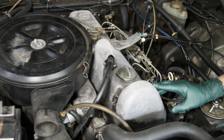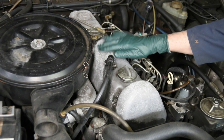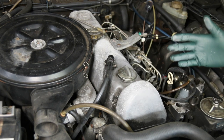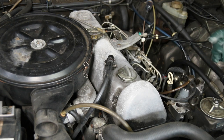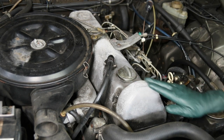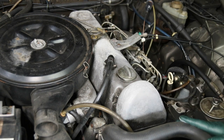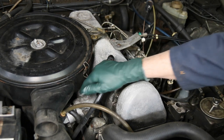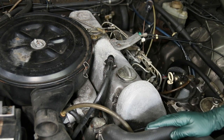If you have an old Mercedes and live in a high moisture environment, this is a sight you might see on your engine, particularly if it sits outside or has sat outside for a long period of time. You start getting what I call fuzzy corrosion on the aluminum parts, particularly on the valve cover and often on the intake manifold, sometimes on the thermostat housing.